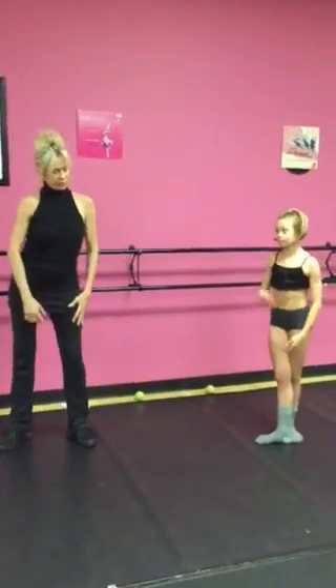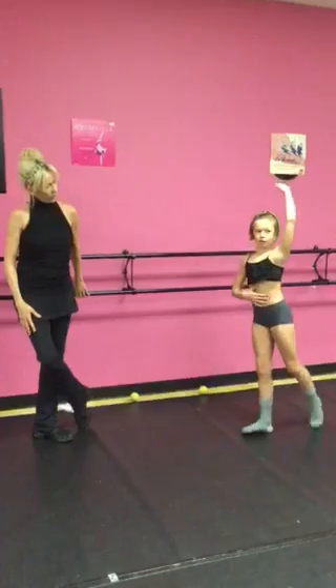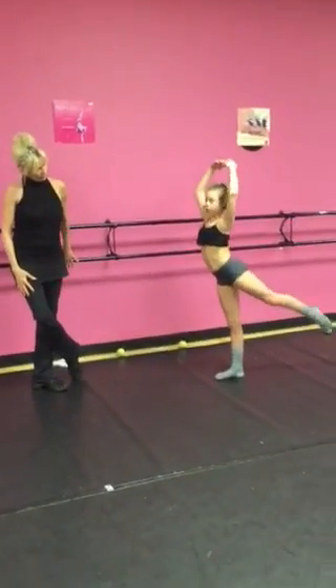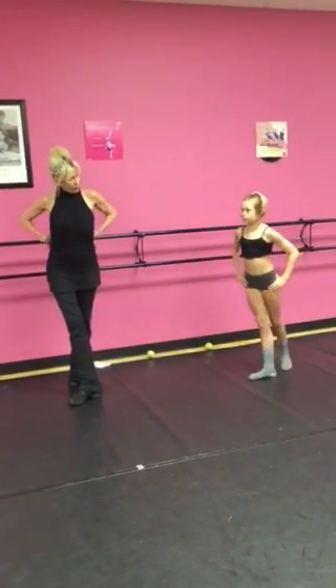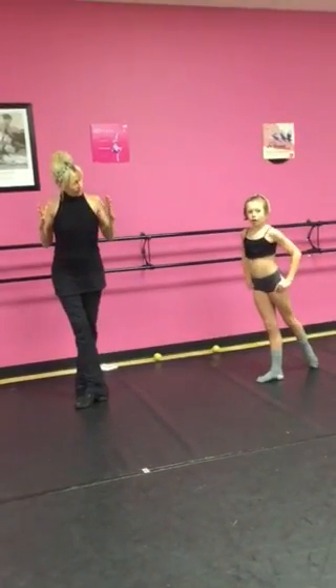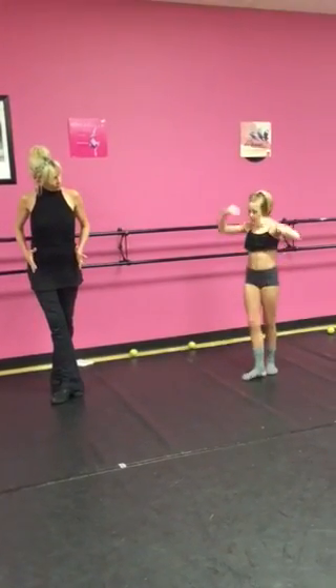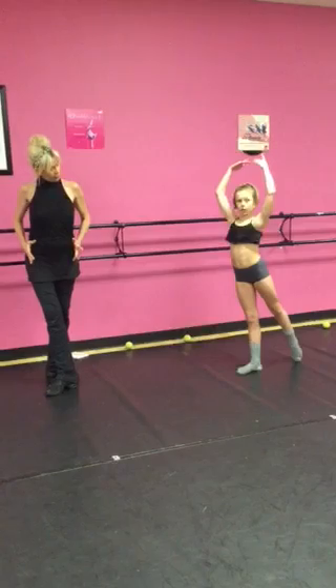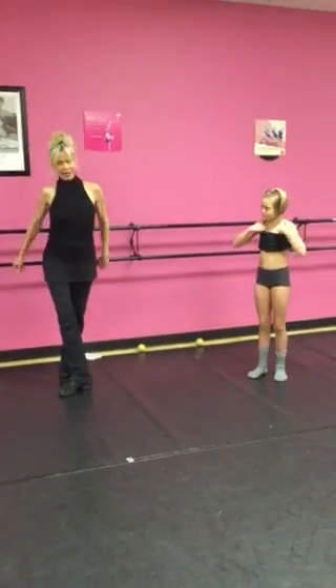Now, does it feel any different, your arabesque? Share how it feels different. Student: I feel like I can hold myself up more, instead of having a struggle to pull up. Instructor: Right. And you said you also had trouble staying square? But when you got the strength in your back to stay solid in your shoulders, it made it easier for you to square off your hips — because you were activating your back at the same time.